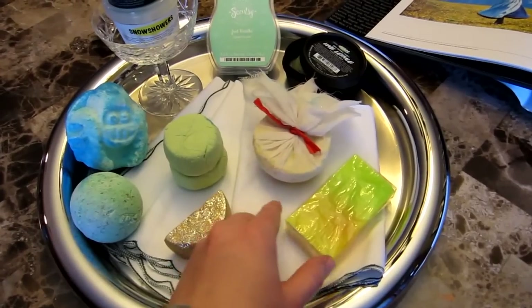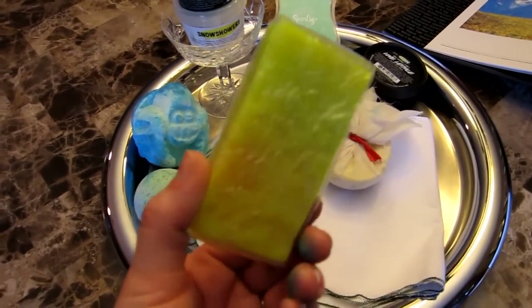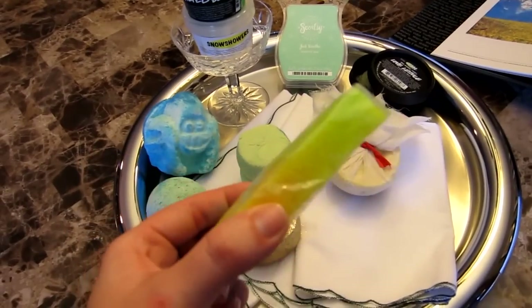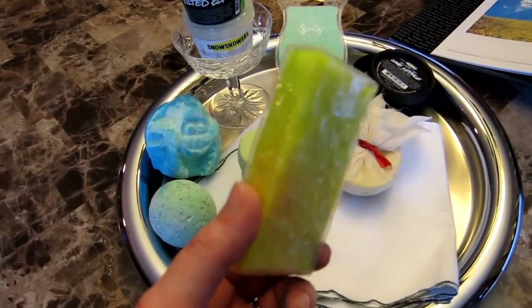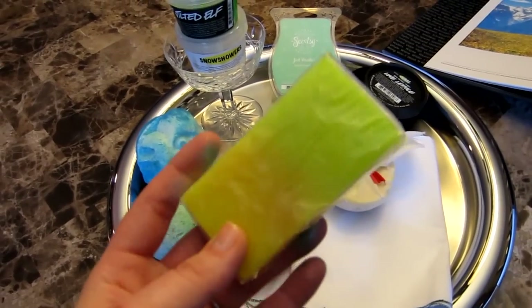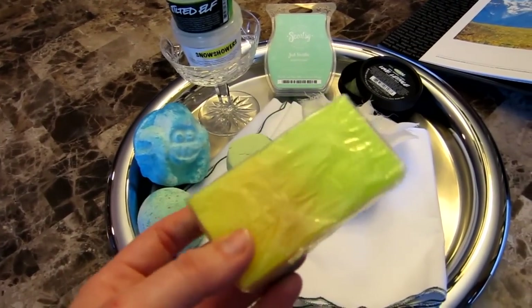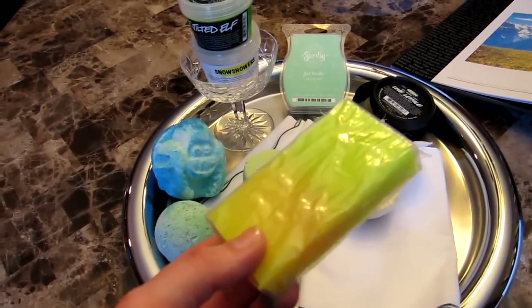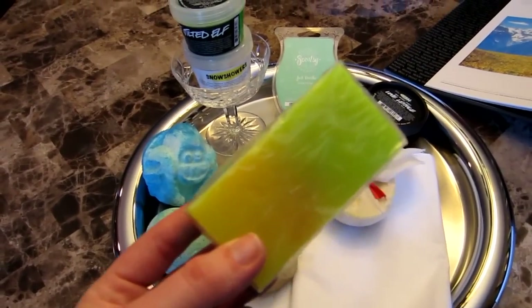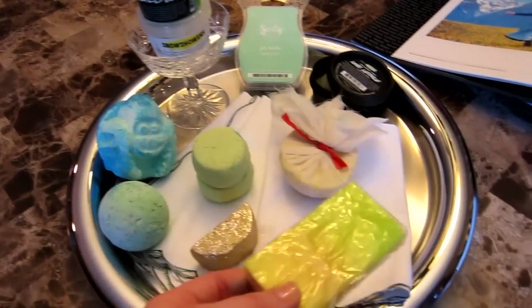I thought it'd be good to use the Northern Lights soap because it's cypress and lime. This is from a gift set I got — All I Want for Christmas — from my husband, so I haven't unwrapped this yet because I want it to stay fresh. In the movie they're in Austria, but the Northern Lights you can see from Finland and Norway, so it's not really close but somewhat close to Austria.